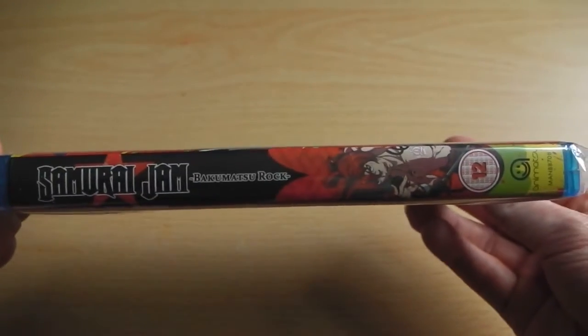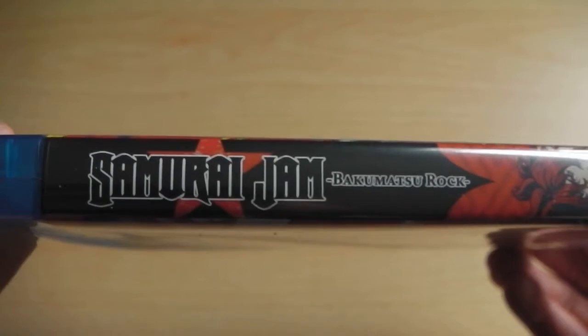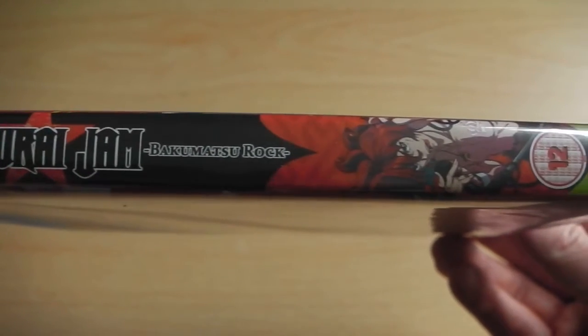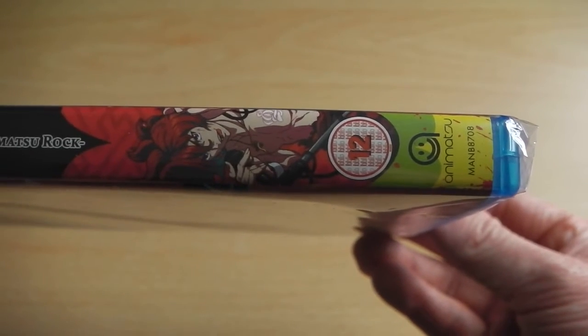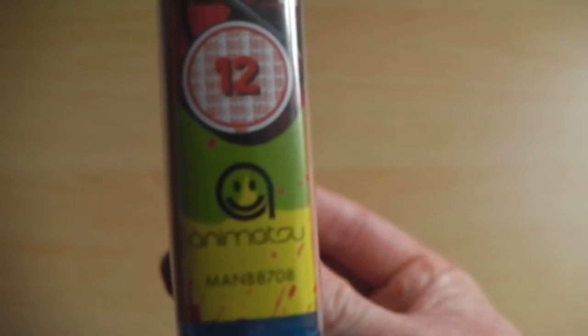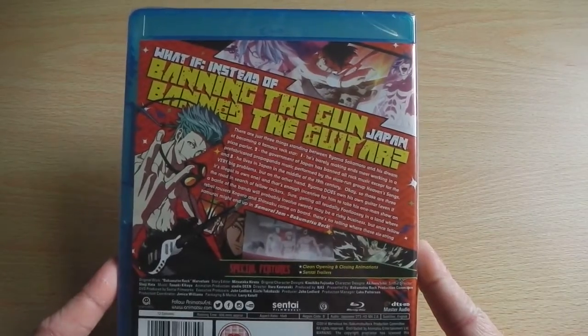The front cover is littered with all the characters featured within this particular series, giving you a rough idea of what you can expect from the character design. On the spine, we've got the actual Samurai Jam and Bakamatsu Rock logos, character artwork for one of the main characters, and the inclusion of the BBSC and distributor logo for Animatsu Entertainment.